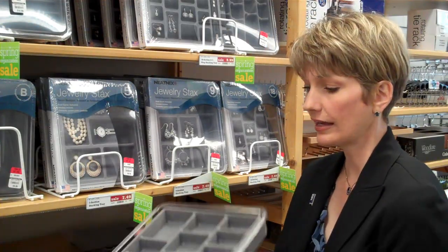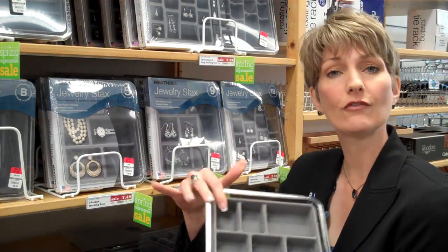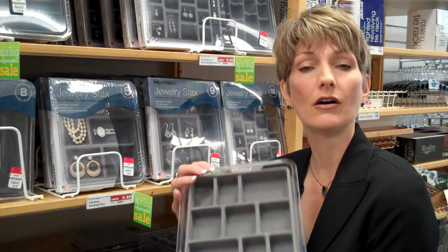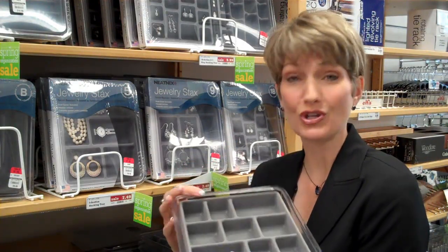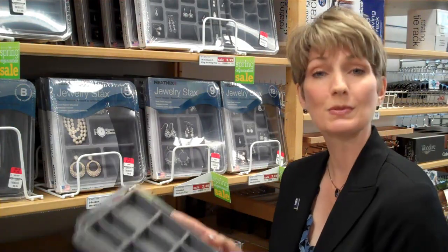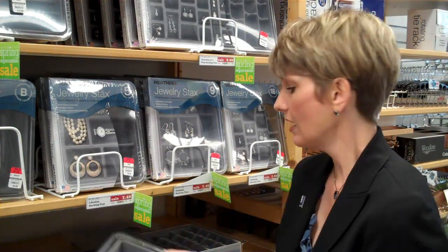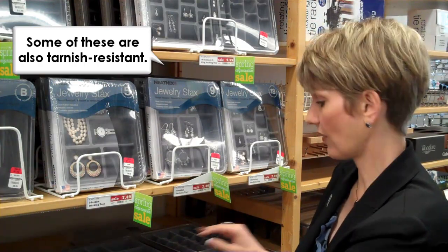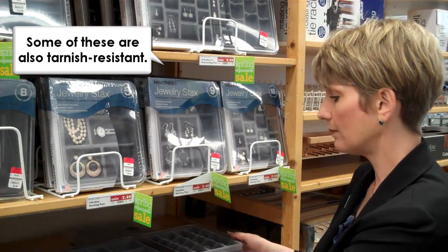We also have this type here that are made from an acrylic case, and they have a lined velvet insert inside, and they have various sizes of compartments so that you can use those, again, for earrings or necklaces or whatever works for you. They have ones that are specific to rings and other types, so they work really, really well, and they stack too, so that's great. If you have this kind of multi-layered approach that you want in your drawer, you can just lift these out and see what's below.